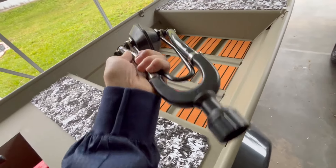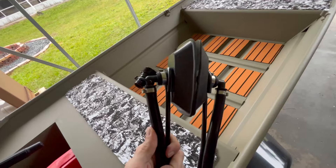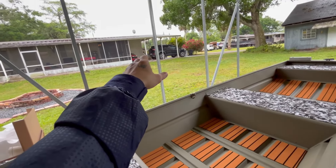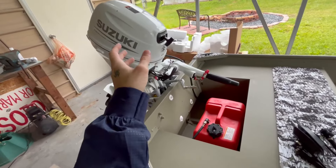I like how it's a dual muff because most muffs only come out of one side. And then I'm going to do a 15-minute idle because that's actually the first step of the break-in period.